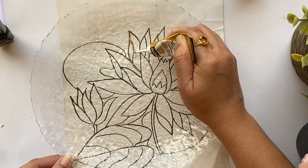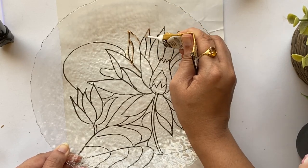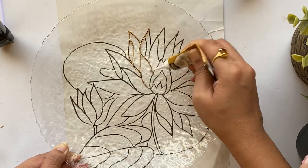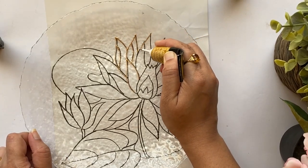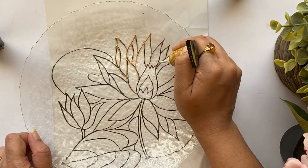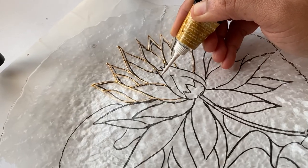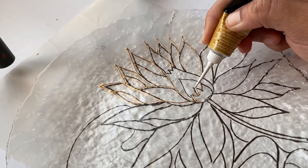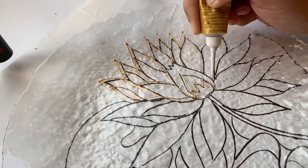A lot of you have asked me about the Pebeo glass liners — I think they're available on Amazon, and I'll try to add the links. Even though they're slightly on the expensive side, the paints and pigments are really good. You can also feel free to use any other glass liner according to the availability at your place. The glass liners from the brand Camel in India are also good.